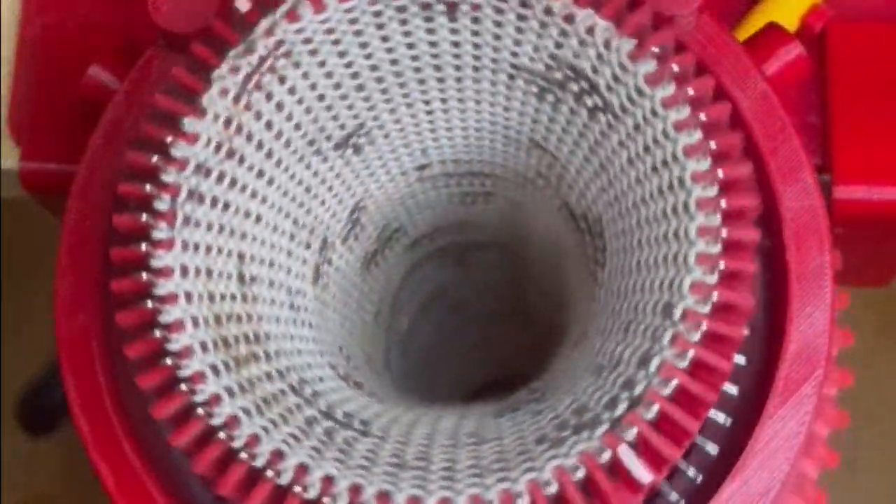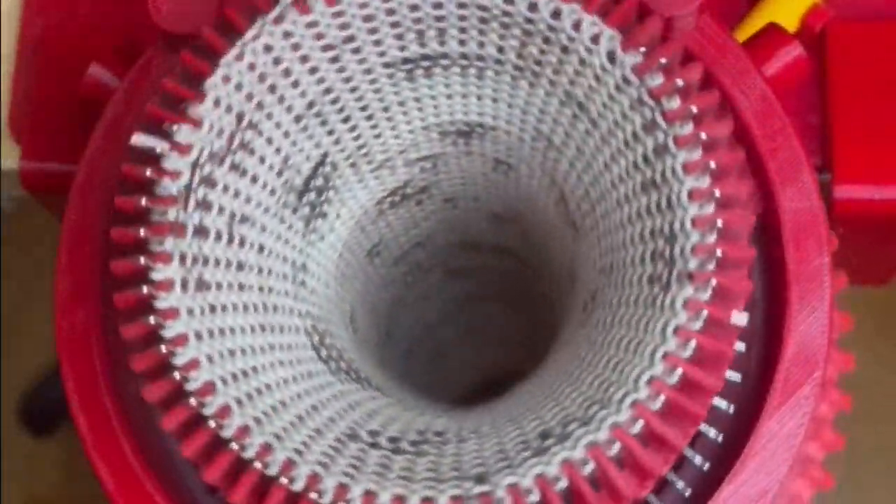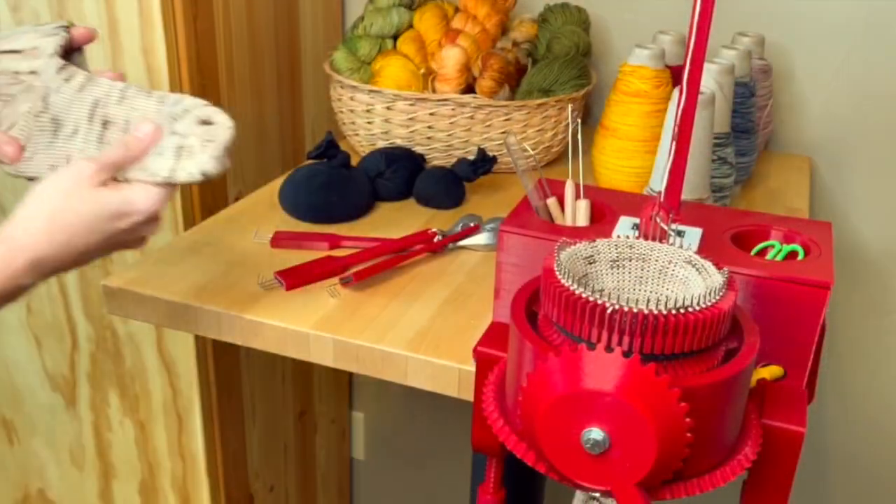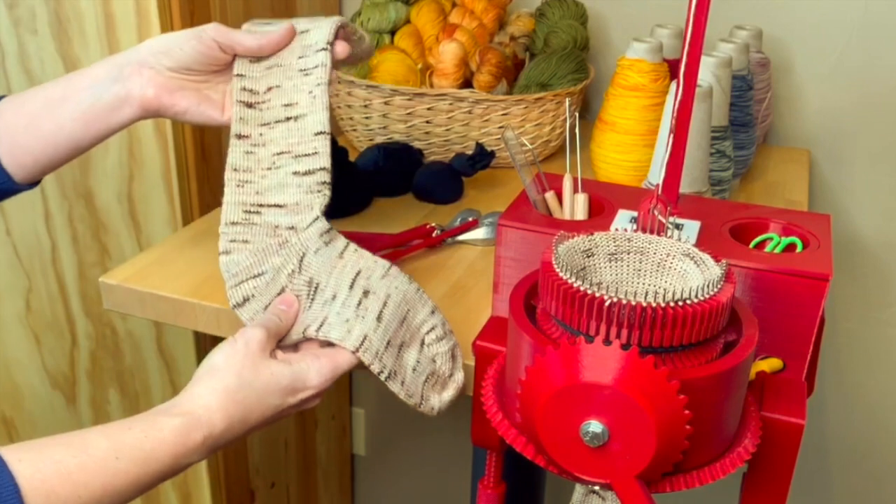Your Dean & Bean machine arrives assembled, tested, and ready for you to start knitting, and comes with step-by-step instructions so you'll be cranking out warm, cozy socks in no time.